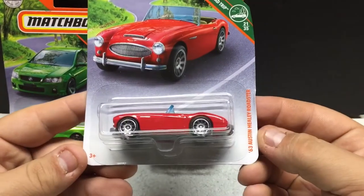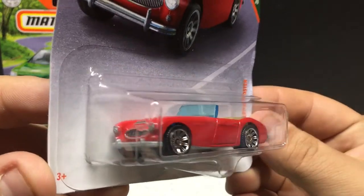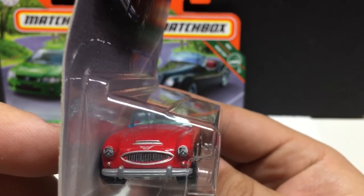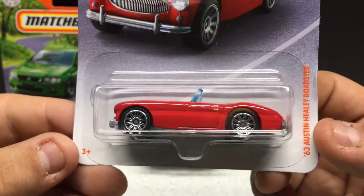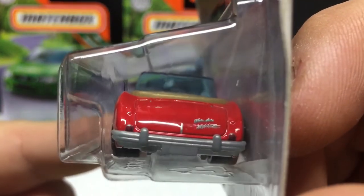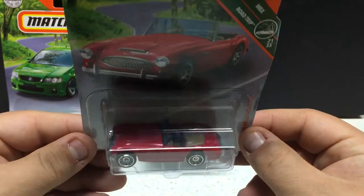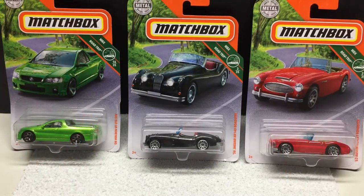We got the ever popular Austin Healey Roadster — same Road Trip series. Very very cool. This one also features headlights, the grillwork, a tan interior, and nice red paint. It's got some sort of signature on it. Very cool. If you're out looking for these, Walmart's been stocking them for quite some time but these particular models are gone as soon as they hit the pegs. So you pretty much have to get there when you can — check as often as you can and you will find them.